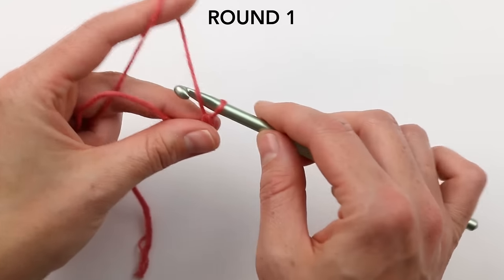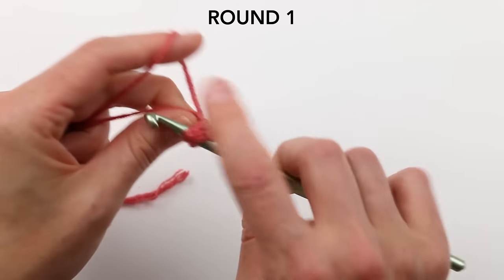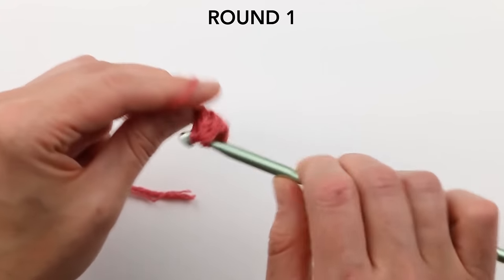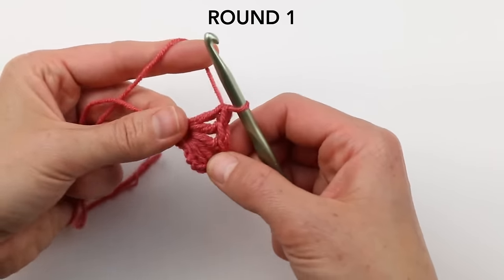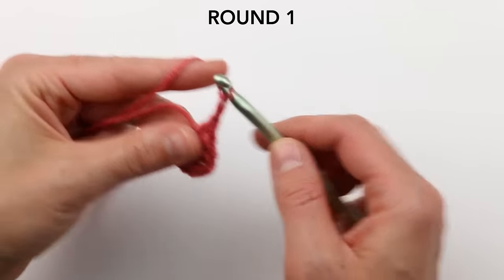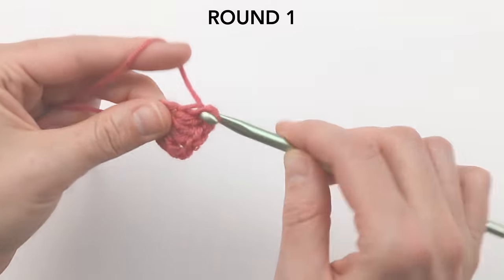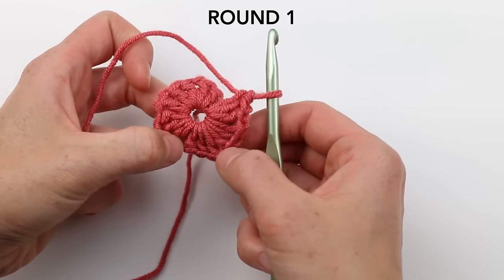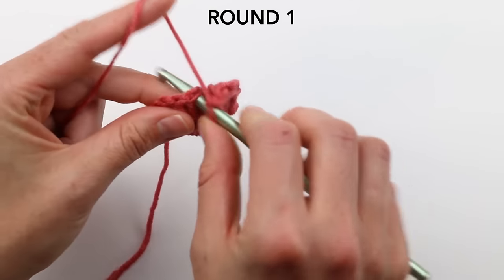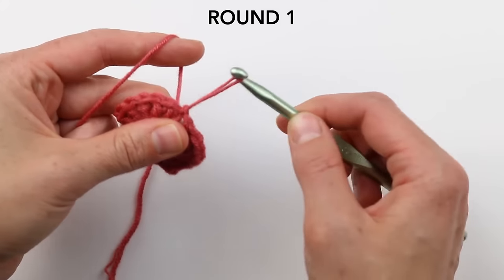That's side one. Then chain one in between, and repeat — chain one, then double crochet three into that loop — five more times to make all six hexagon sides. Once you've worked your sixth side, make sure you have three double crochets in each one separated by a chain. Then chain one more, and slip stitch right into the chain three from the beginning of the round to join. That joins the round, and now we have what looks like a circle.